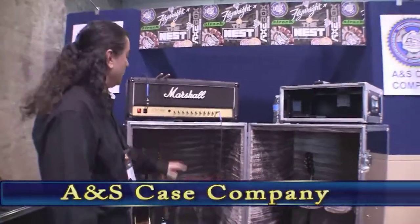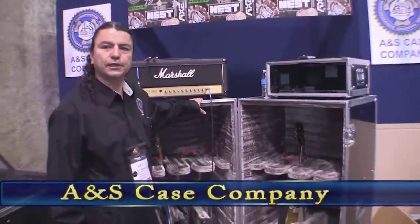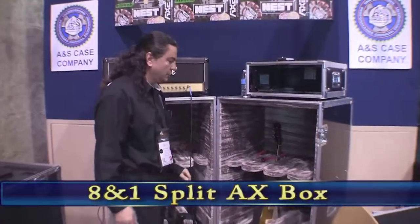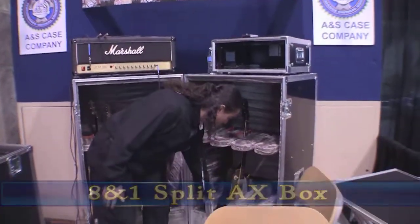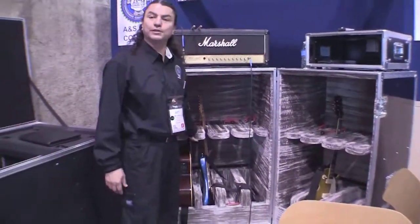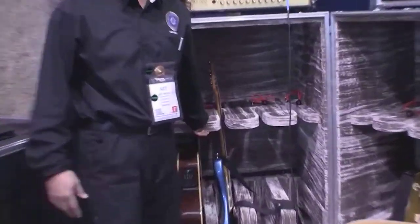So tell me something about this. Well, this is one of our new products. It's called the 8-in-1 Split Axe Box. What we do here is we have a custom foam, we have separation — we can put acoustics and electrics inside. And this one was co-designed by Dallas from YouTube and Jim Turner.